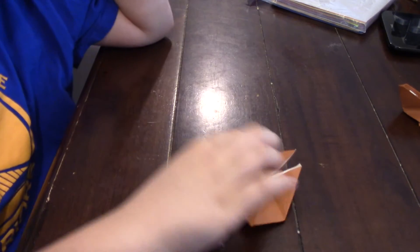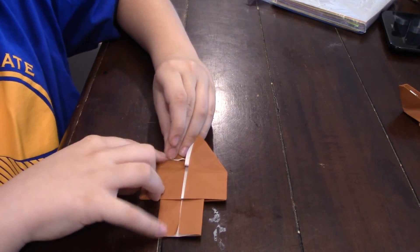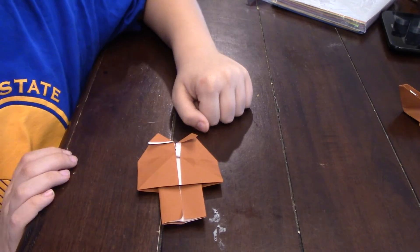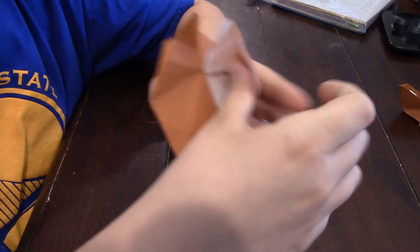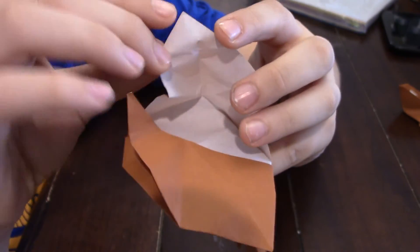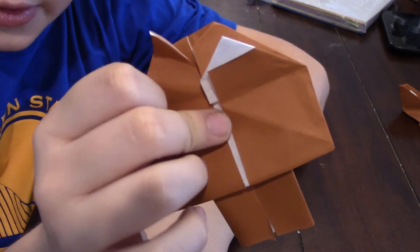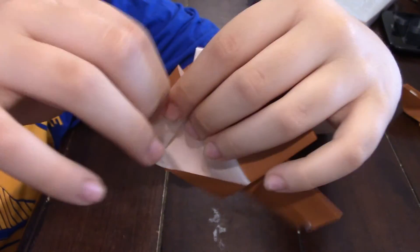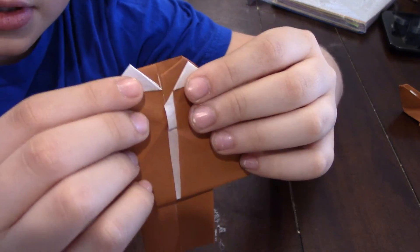Now fold these back up. We're going to keep this side up and fold these down about this far on both sides, then unfold them. Now we're going to outside reverse fold them. Open this up and fold this back on that crease we just made, then fold that side back so it looks like that. Do the same thing right here and fold it back on that same crease, and there we go.